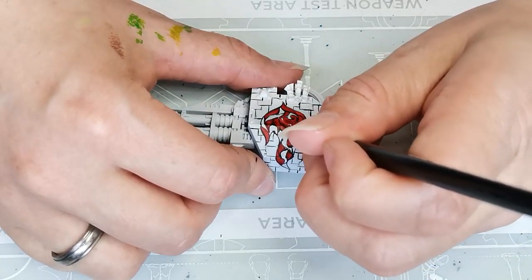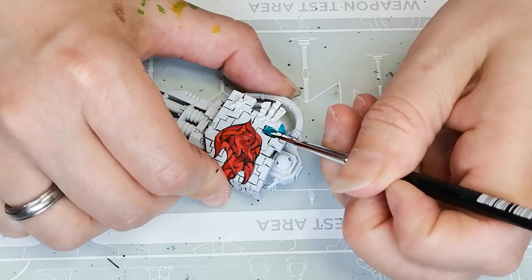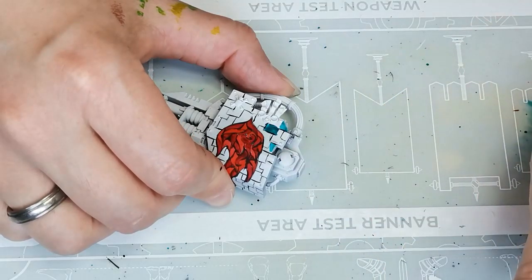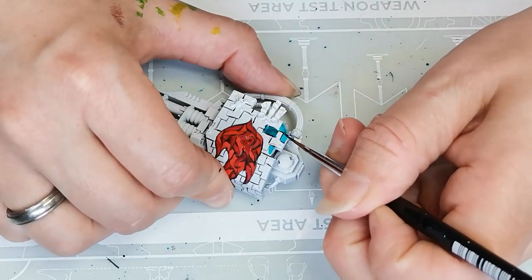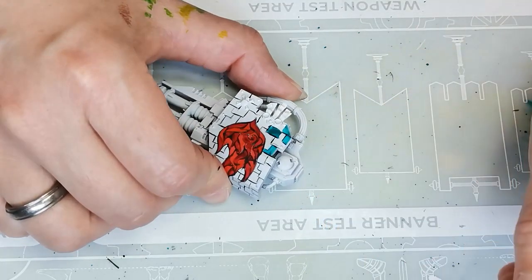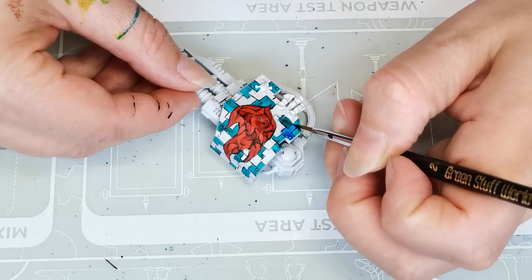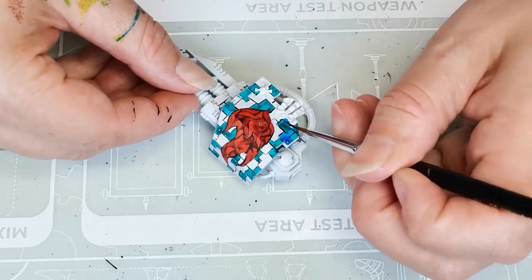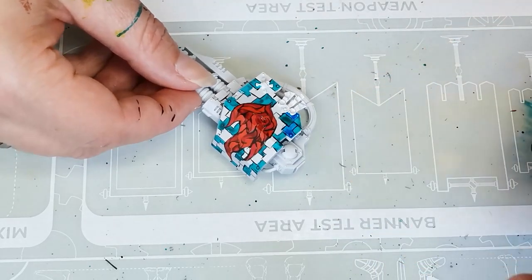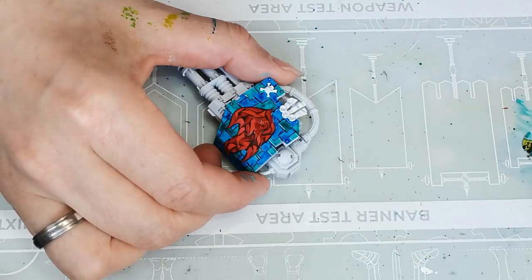The other color I'm using is Magmadroth Flame, which is more of an orange color, though it looks a little bit darker on the footage than in real life. Then for the blue Tetris blocks I'm first using Croxico Scales, also a contrast paint. These blocks are a little bit bigger than the swirls in the fire, so they do end up looking a little bit more uneven since contrast paints don't work very well on a completely flat surface. The other color I'm using is Talisa Blue — I thought the blue and turquoise colors would be a nice contrast to the red and orange of the flame.